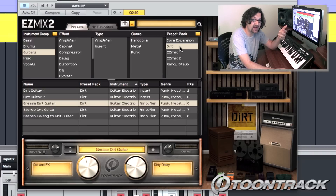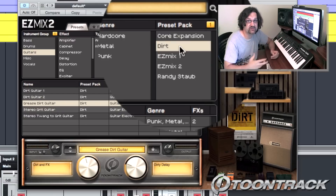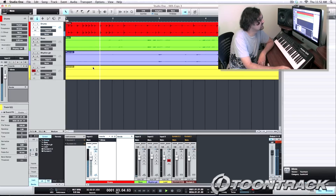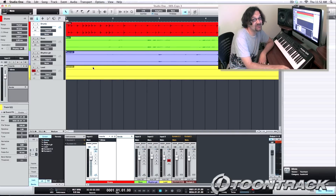I told you earlier about preset packs. You can expand Easy Mix 2 by purchasing additional preset packs that were created by some of the top mixers in the industry, and they are genre-specific as well. Before I go, let's compare the full track dry and then we'll hear it with Easy Mix. Here it is dry. Now let's activate Easy Mix on all four tracks.